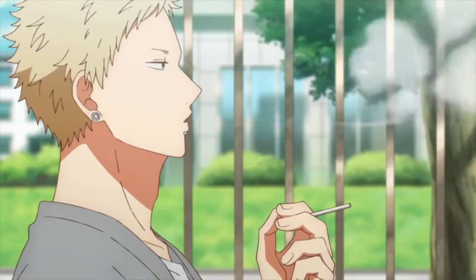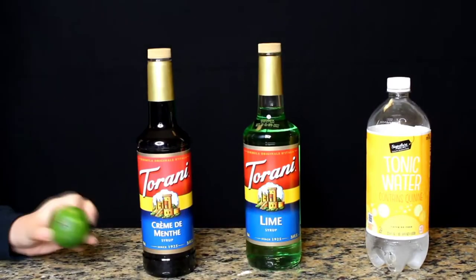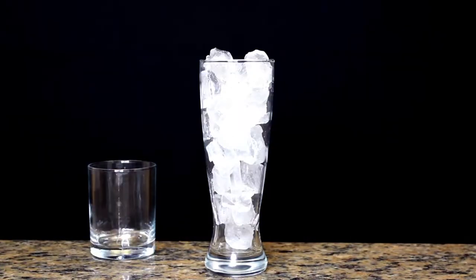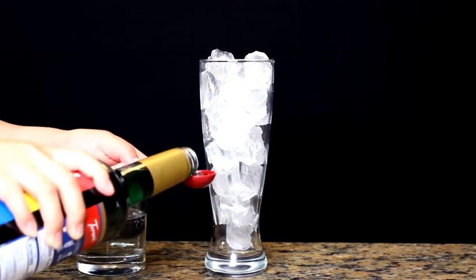Our last drink is for Akihiko Kaji, and this drink is supposed to be alcoholic — so you can add alcohol if you want. Since I don't drink, I decided to use tonic water. You can use sparkling water, tonic water, or alcohol as the base. You'll also need lime syrup, mint syrup, and lime and mint for decoration. Fill your cup to the brim with ice, then add one cup of your sparkling base.